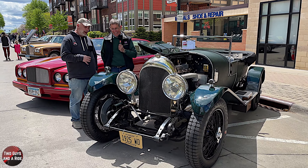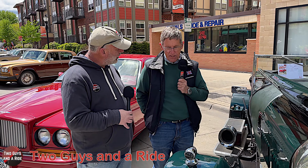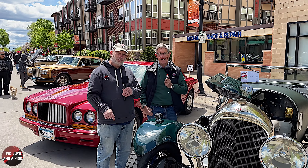Well Philip, thank you so much for sharing this beautiful Bentley with us and its story. Thank you, and thanks for your interest - we appreciate it. It's a legacy, something that we feel honored to have. Well, we're honored that you brought it to the show today. Thanks for watching, folks.